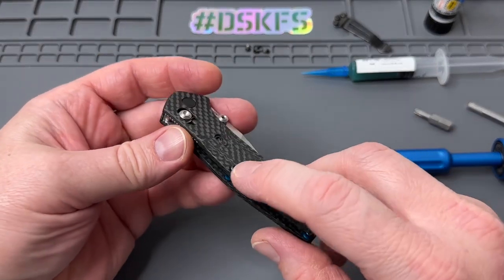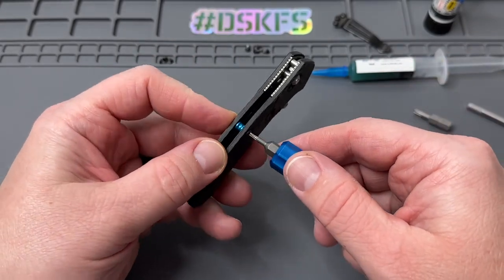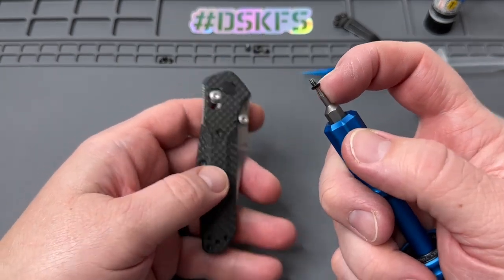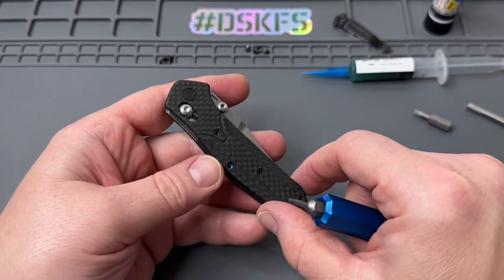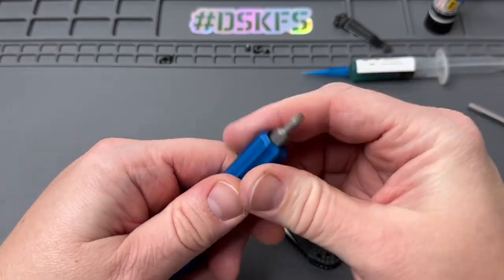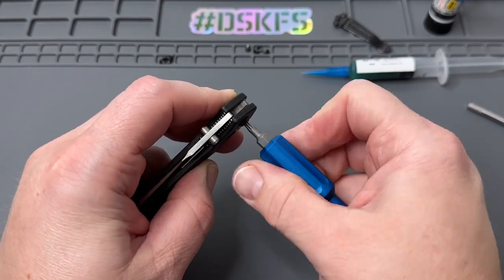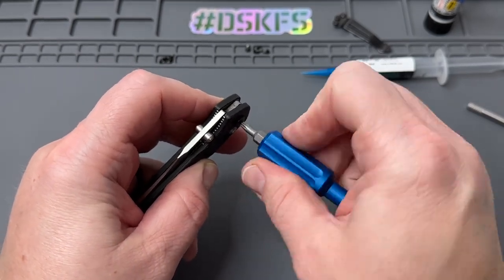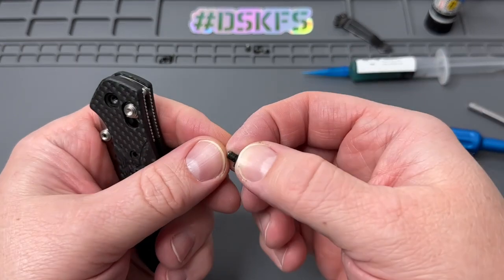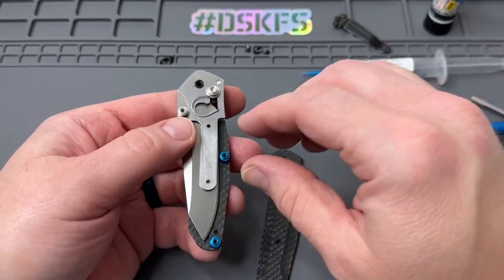Okay, so we went ahead and got that loose. As you can see we did break it — there's a lot of Loctite in there. It's one of the things I'm not really impressed with. I get it — you don't want these screws to fall out on your customers — but it seems like there was a lot being used on that one. So let's go ahead, get our T10, break this pivot loose and get it torn apart. The pivot's really sticky, so I'm imagining there's some Loctite that got in there.